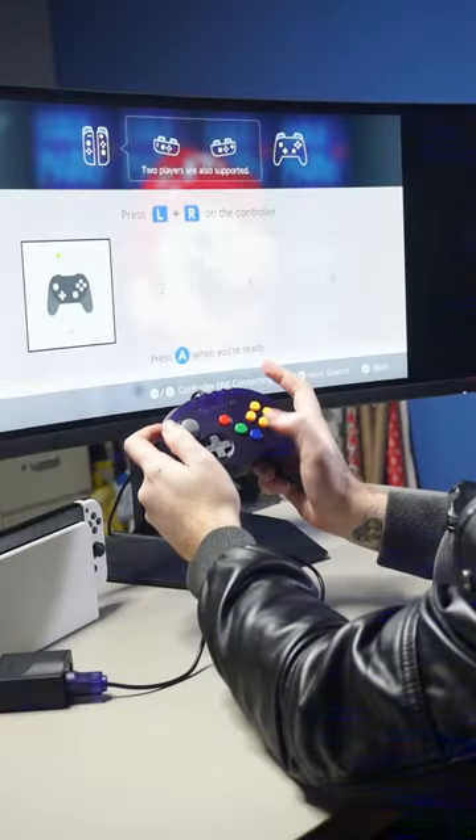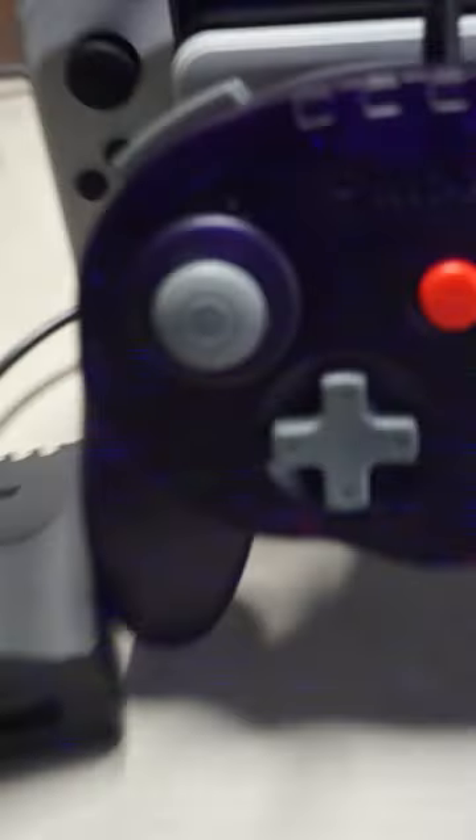Compatible with all N64 models, and compatible with Nintendo Switch Online using our two-port adapter for Nintendo Switch.